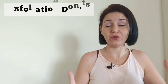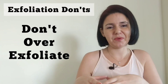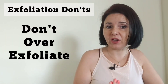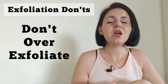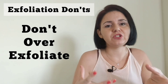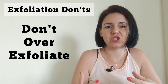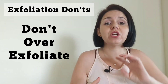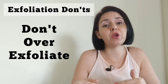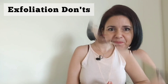Now let's look at the don'ts. The first is don't over-exfoliate. While we should focus on problem areas, we don't want to over-exfoliate in those areas, causing skin sensitivity, skin irritation, and compromising the skin's barrier. We generally want to scrub areas with blackheads, congestion, or oiliness, but over-exfoliating in those areas can cause further skin concerns later on.